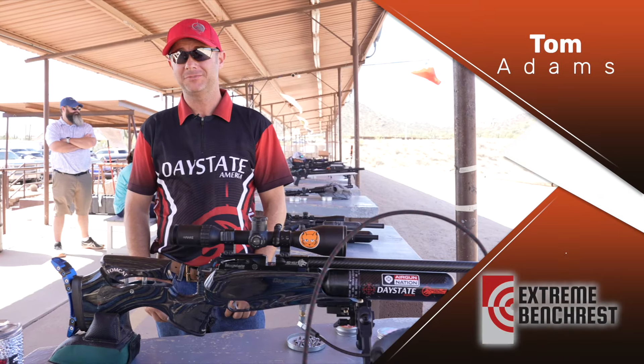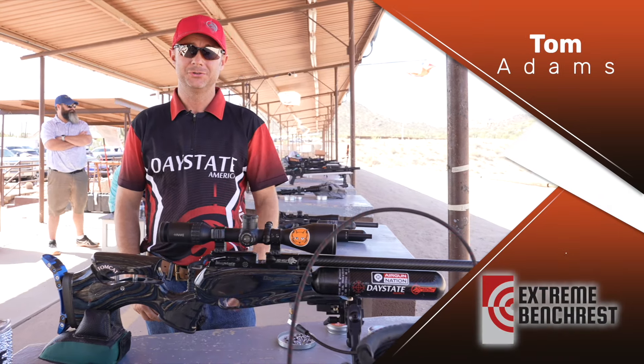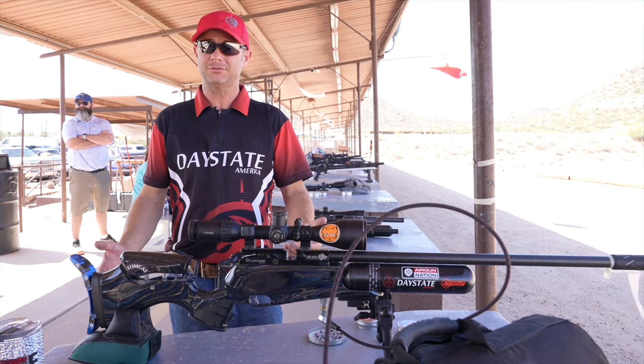Hi, my name is Tom Adams. I'm also known as Tomcat from Tomcat Airguns YouTube, and today I'm just going to show you guys what I'm shooting for a rifle here.